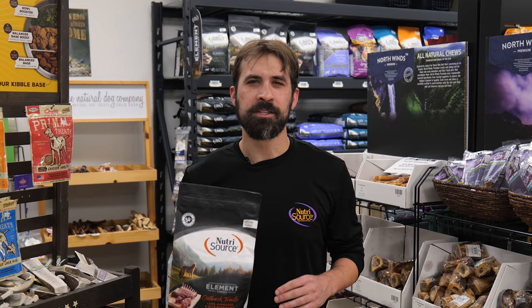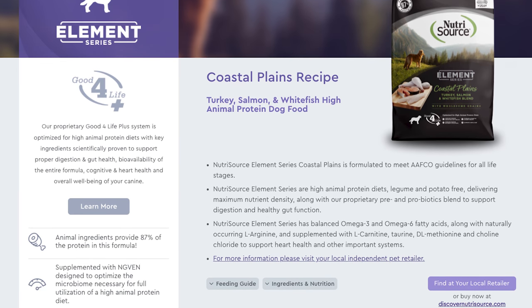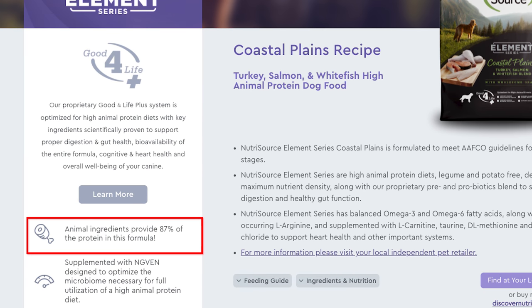Element by Nutrisource comes in four diverse flavors and each one of them is biologically appropriate. This means it has high meat content, low carbs, no filler, and a food that it's meant to perform. Each recipe contains at least 83% of its protein from animal sources. Nutrisource is picky about the quality of the ingredients that goes into every diet and they pay attention to the little things too.